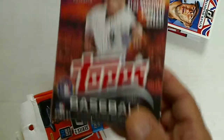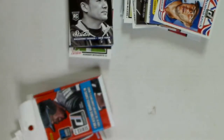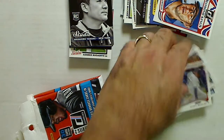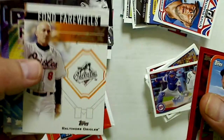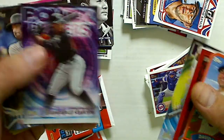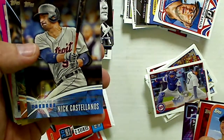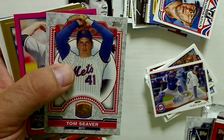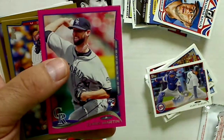I also opened a box of Topps Update Series and got all my base inserts. I had David Wright red sparkle, Randy Wolf farewells, Kyle Ripken power players, Adam Jones, Giancarlo Stanton, The Future Is Now Nick Castellanos, John Singleton, World Series Heroes Manny Ramirez, Tom Seaver, and a pink card of Chris Martin — a rookie numbered to 250.